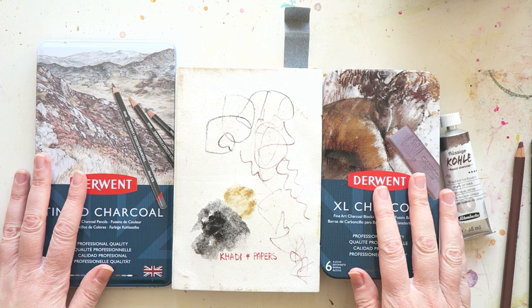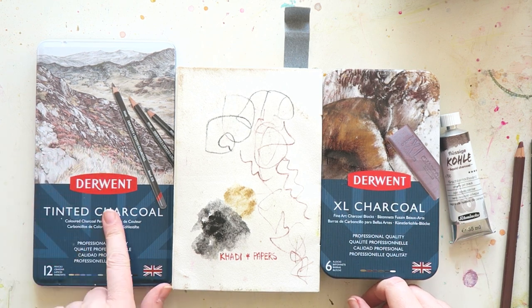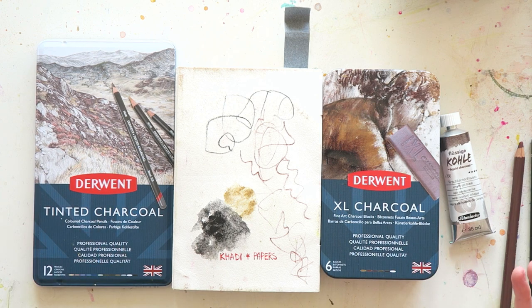If you want dedicated reviews, I do have a swatching video of this one, and YouTube is the place to go. But here I want to see how it works with watercolors. So let's start playing.